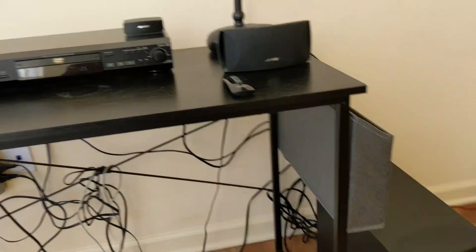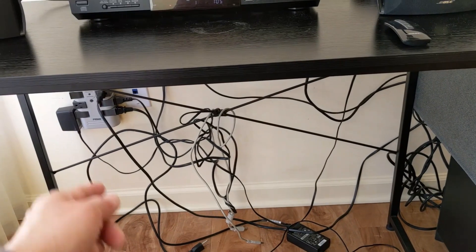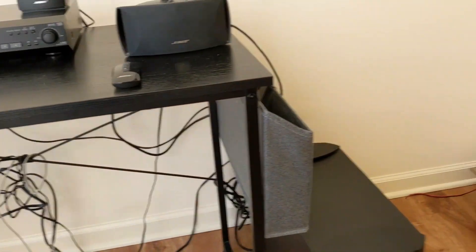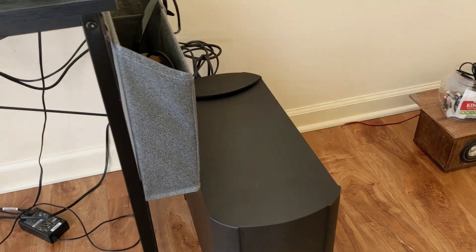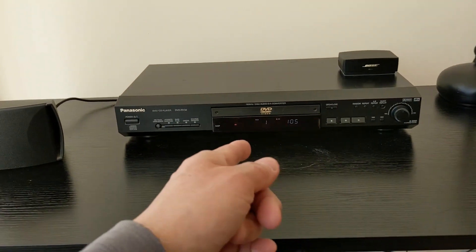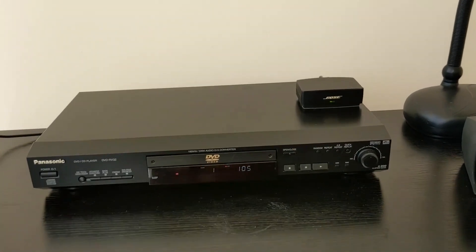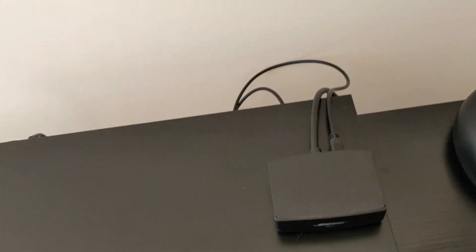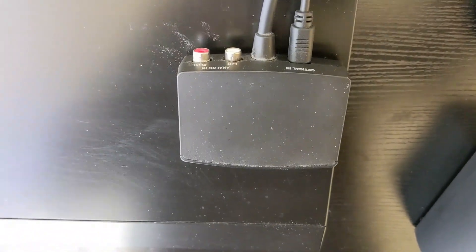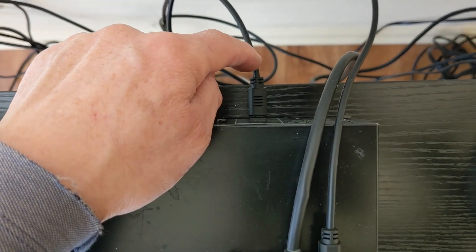Now I have it all hooked up. I plugged in the main power to the wall socket. This also has an amplifier in it, so all you need is a music source. I have a DVD player that has an optical output in the back, and I've connected that to the control module, which is connected to the back of the CD player.